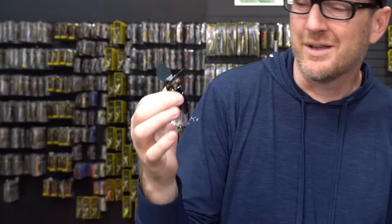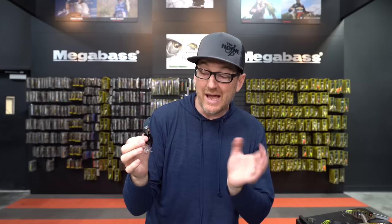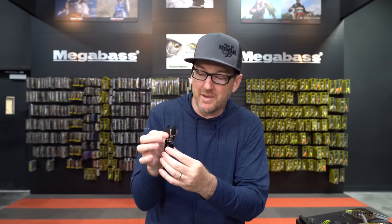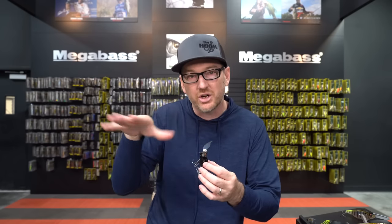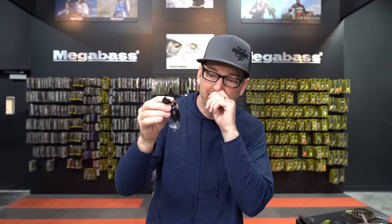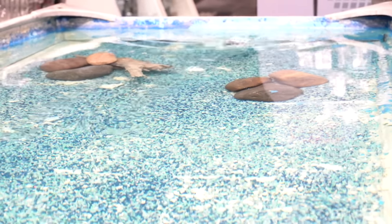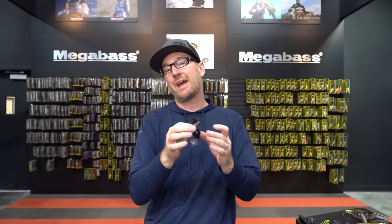Next up is a crazy bait — the Megabass Gata X. The Gata X has really cool metal front blades to give it that walker/jitterbug type look, plus a prop in the back that spins and churns to create yet another motion. You get multiple sounds and movements on the surface — it's really just designed to create chaos on the surface. If you want a really fun and interesting topwater bait to throw that not a lot of other people try because it's so crazy, give the Gata X a look.